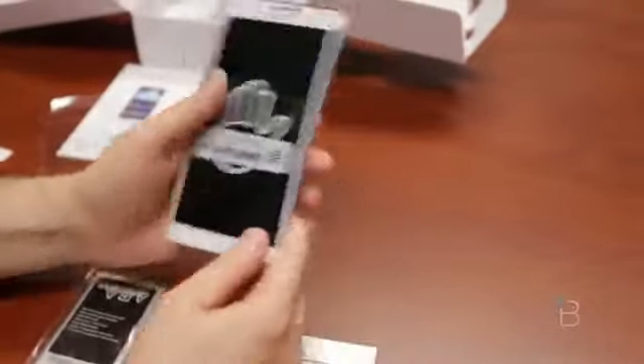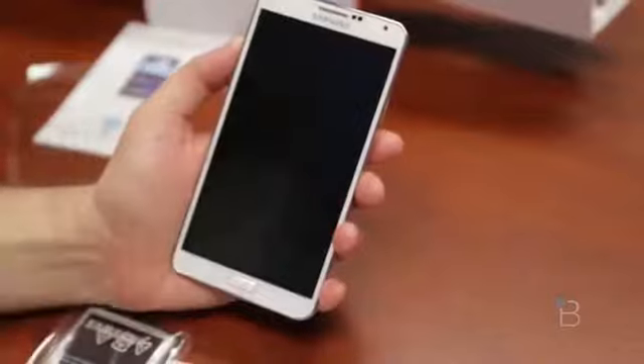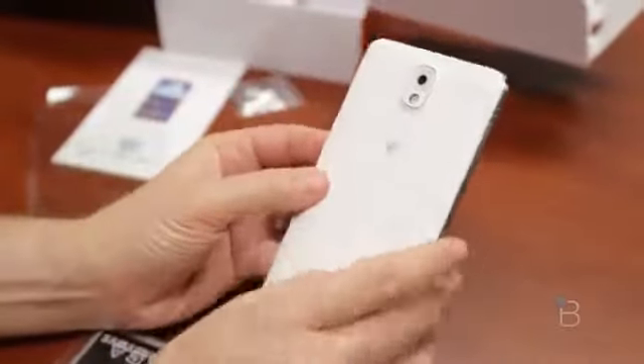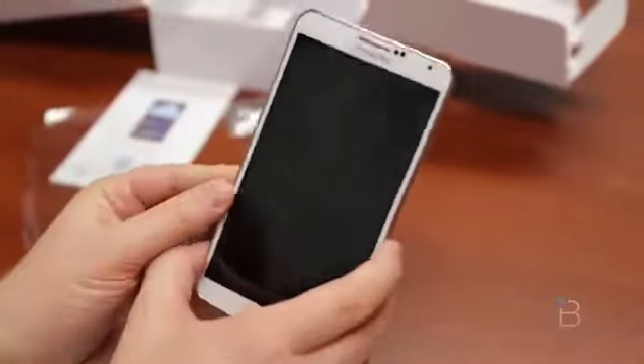Let's run through the specs on the Galaxy Note 3. Android 4.3 at launch, Super AMOLED screen, 3 gigs of RAM, storage 32 or 64 gigs with external storage options via microSD, 13-megapixel camera on the back, 2-megapixel shooter on the front, 802.11 A/B/G/N and AC, Bluetooth 4.0.